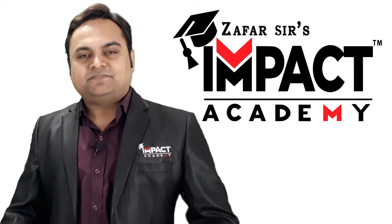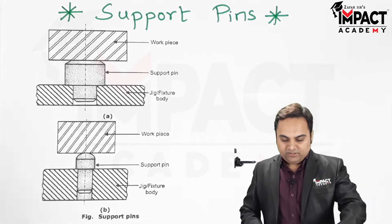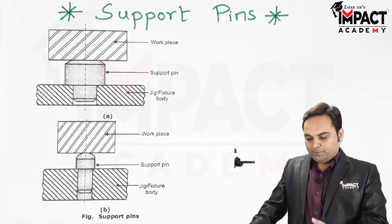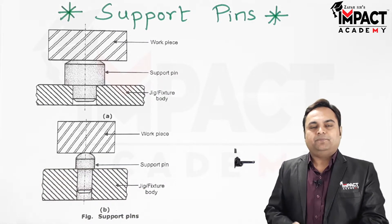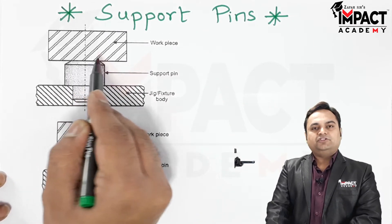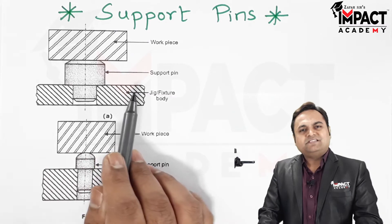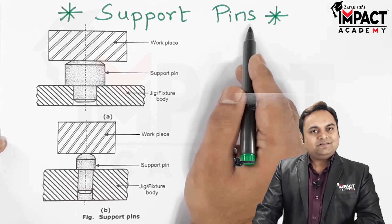In this video I will be explaining what is meant by support pins. Support pins are also called as resting pins, buttons, or pads. They are used in the jig or fixture body to support the workpiece, because the workpiece may be irregular in shape, or the jig or fixture body may have some irregularities, chips, or dust particles present on it.